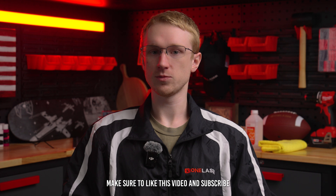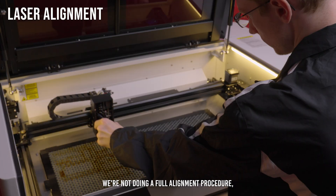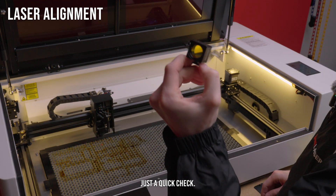Make sure to like this video and subscribe to our channel for more tutorials. First up is to check your laser alignment. We're not doing a full alignment procedure, just a quick check.